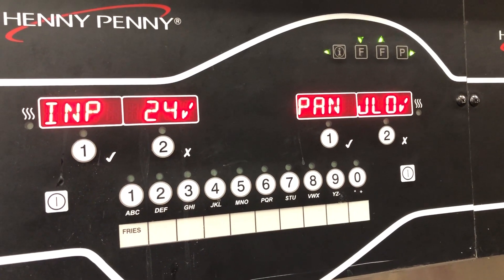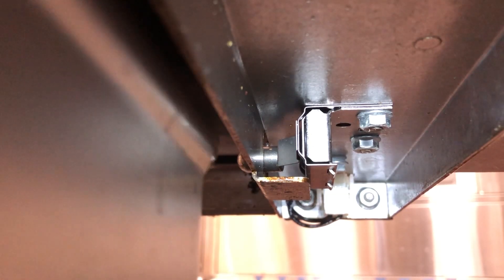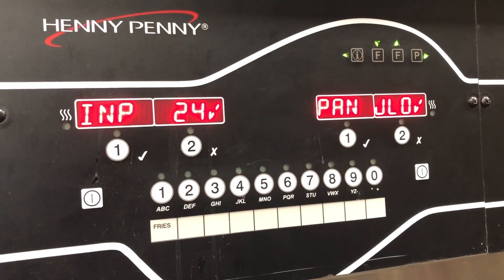Go ahead and take your filter pan and slide it back in. Once it contacts the filter pan switch, if it's engaged, it should go back to a check mark.